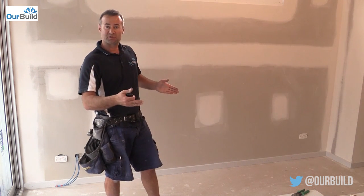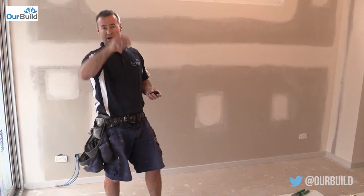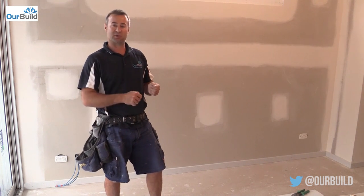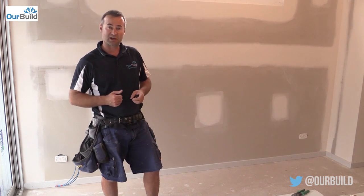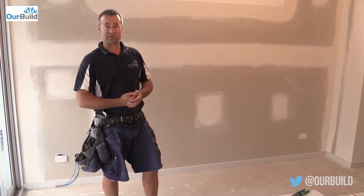On the doors, just make sure you run your quirk line around, measure to that, and then your architraves should be pretty straightforward. There are other little tips here and there where you might have to plane a little bit out the back of a skirting or an architrave — just if the gyproc's got a little bit of a belly in it, so it sits tight on the jamb.